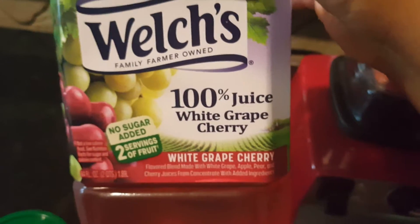And then I poured in a little bit of the Welch's 100% White Grape Cherry Juice. And now we're going to blend.